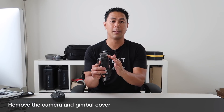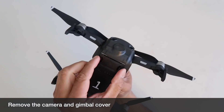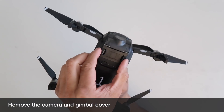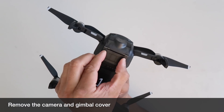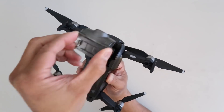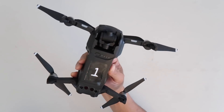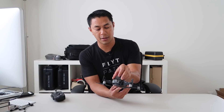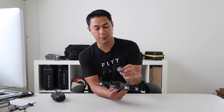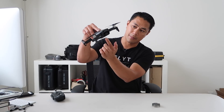Next you'll want to remove the camera and gimbal cover. Flip over your drone and there are two little clips — push those together and lift up to loosen the bottom piece of the protector. Lift the flap up and then push straight out to remove the camera gimbal protector. Just pinch, lift up, and slide it out, and your camera and gimbal are now free to move.